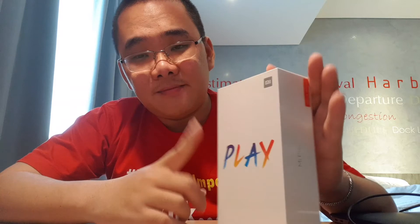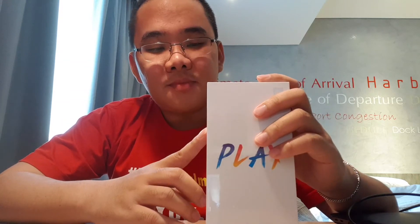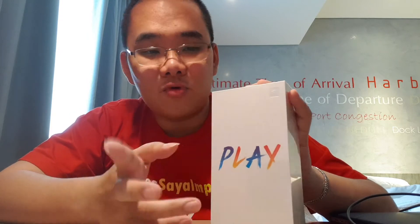Dan Mi Play ini adalah HP keluaran Xiaomi, namanya Mi Play. Kenapa dikasih nama Mi Play, saya belum cari tahu. Tapi yang jelas ini harganya cuma Rp1.800.000 saja. Ini murah banget.